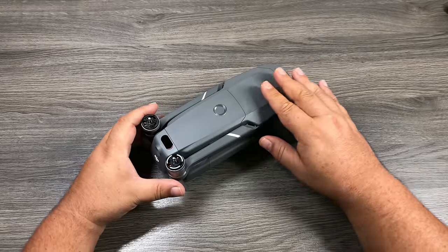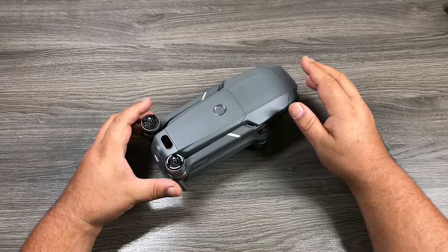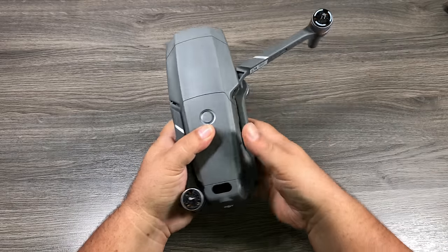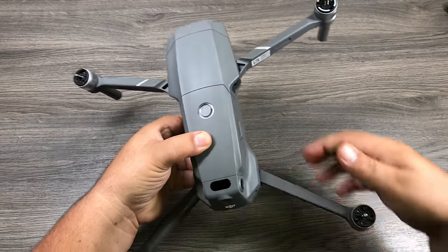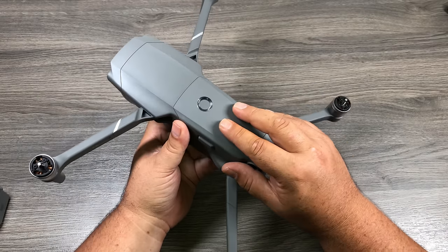My aircraft has already been flown, but yours is going to have stickers on it — go ahead and remove all those stickers. Now we're going to unfold the aircraft. Pull the front arms out first — they just fold out like that. The back legs fold down and out just like that. There are several things we need to do before we can take our first flight.